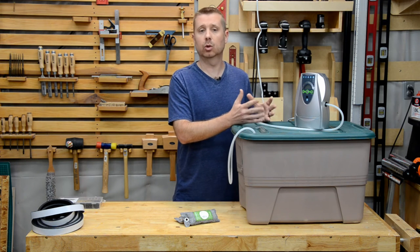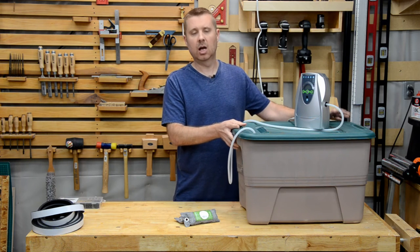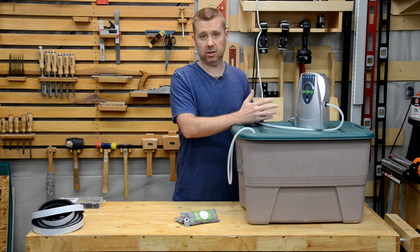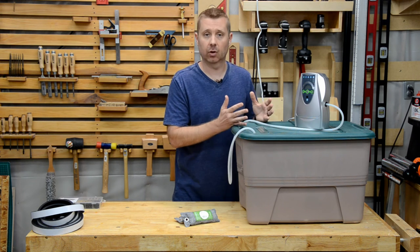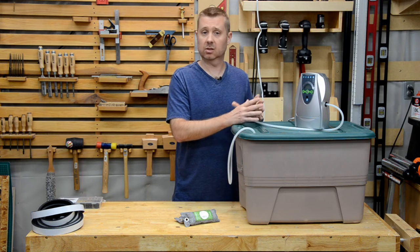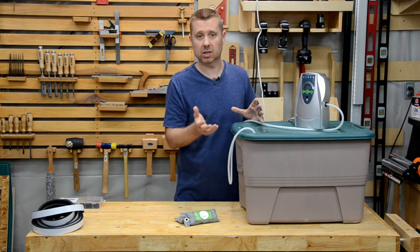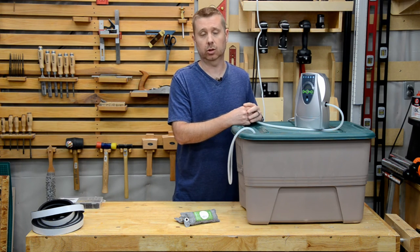Ozone's not good for you so you really shouldn't breathe it in. Even though most of the ozone will be contained to this container, I want to err on the side of caution. We'll let it run for 60 minutes while it creates ozone, and then we'll let that ozone decay for an hour. Ozone's not very stable so it has a short half-life — it doesn't take long before it sheds one of its oxygen atoms and reverts back to a regular O2 oxygen molecule.